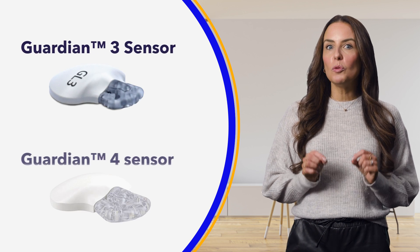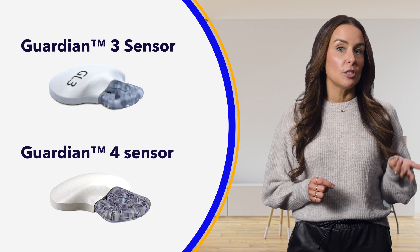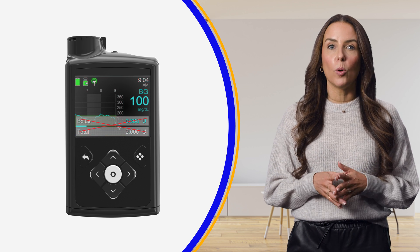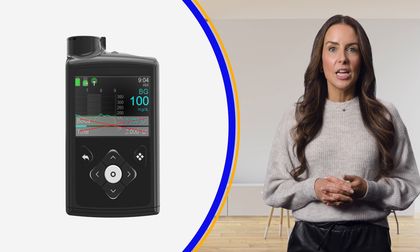Second, you must be wearing the Guardian Sensor 3 or the Guardian 4 sensor. Next, you'll need to confirm you don't have any active temp basal or bolus being delivered. You can check this on your pump's home screen.